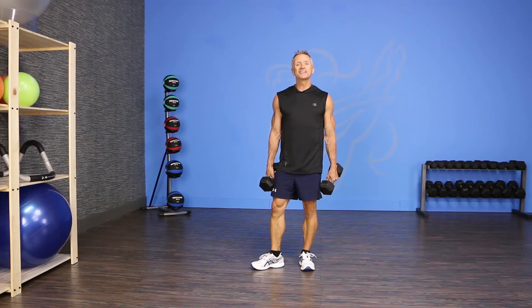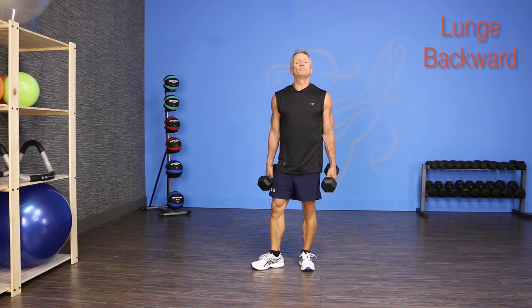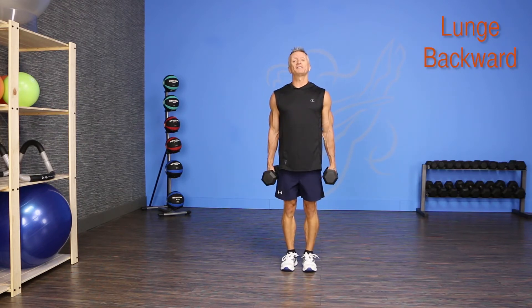Welcome to JG Fit TV. I'm John Garry here to show you the move of the day in half a minute. Today's move is a simple one — it's a lunge backward. I'm gonna be holding dumbbells as I do it.